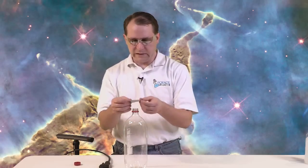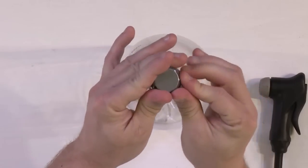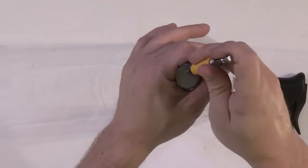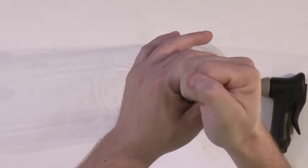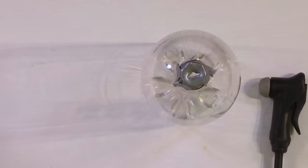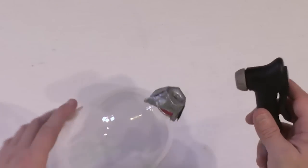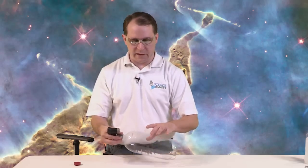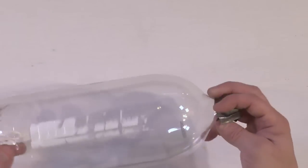I'll take the duct tape and wrap it around the pump end — it doesn't have to be perfect, just enough to get a seal. Then I'll put a hole right in the middle using a screwdriver bit, or you could use a pencil or pen. Now we have the duct tape seal, and the bicycle pump ready. I'll hold it with one hand while I pump with the other. When we release the pressure by moving the hand away, the pressurized air inside will quickly escape, and if we've done it right, we're going to make a really nice cloud. I'll also place a colored washcloth underneath the bottle so you can see the cloud form better.